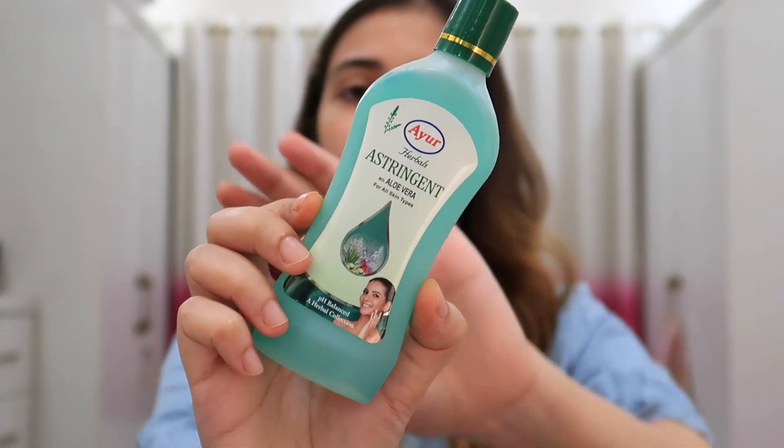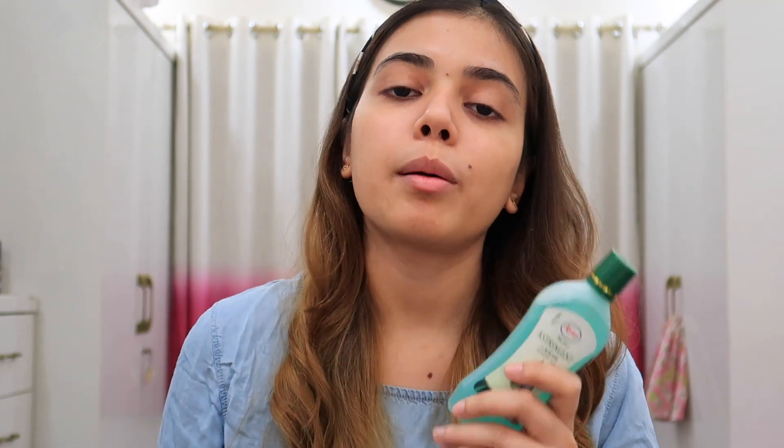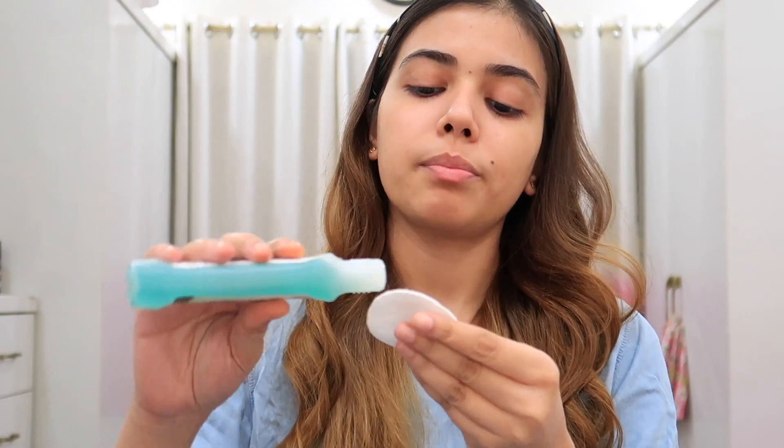So the first product I am using is the Ayur. My sister suggested I use it first and it will be better. I am using it — let's see how the results are. I don't know much about it but my sister suggested it so I thought I'd try it in this makeup video. It has a strong smell, like a drink, but I have used it before applying the toner.